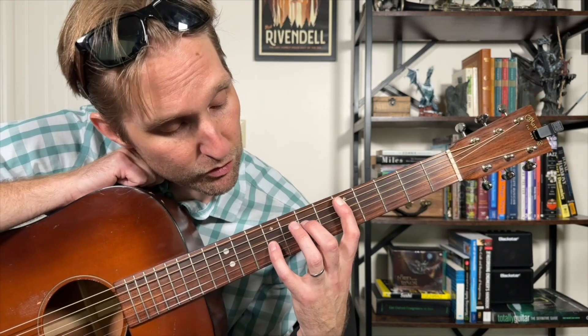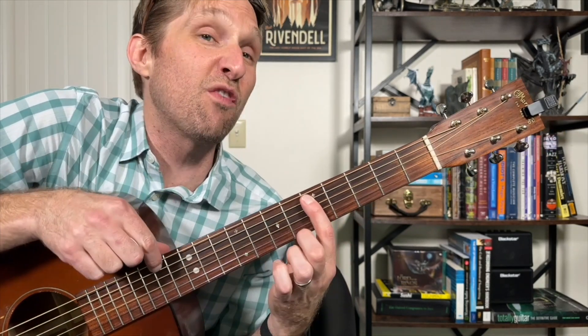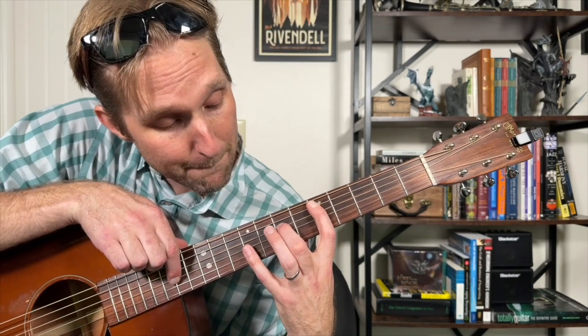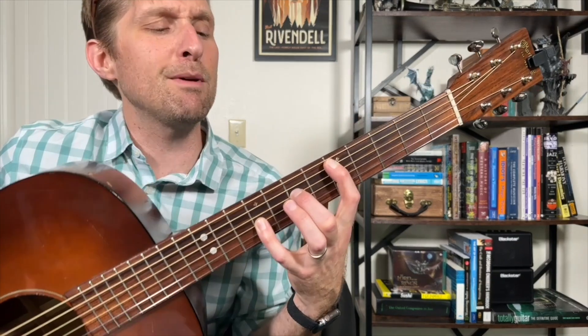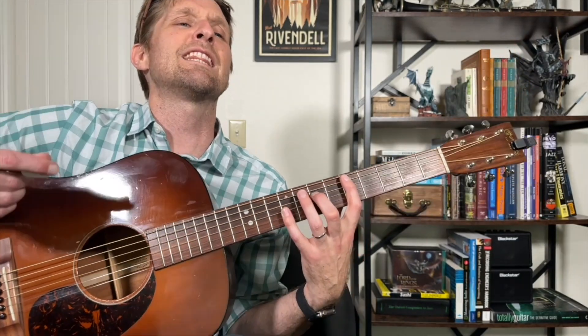Your pinky is going to reach up to nine on the third string from the bottom. So that was five on the second from the top, seven on the third from the top, and pinky nine on the third from the bottom. You might be tempted to use your ring finger for this — I recommend against it. Use your middle finger; your ring finger is just hanging out, not doing anything.